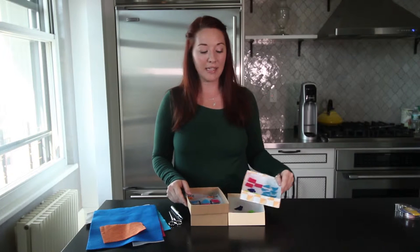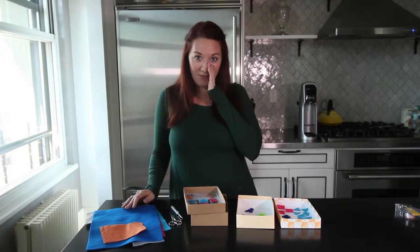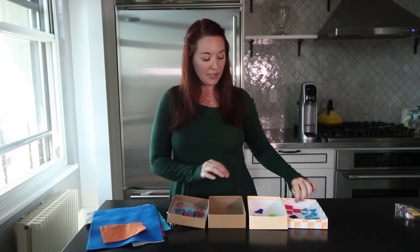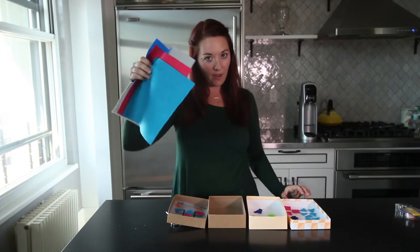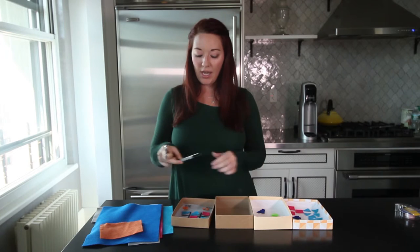First thing you're going to need is a box with a lid. I've said it once, I'll say it again — I am a huge fan of Birchbox and I love the stuff that I get inside, but I also secretly just love getting the actual box itself to do some upcycling crafts. As you can see, I've got lots of different types of felt, all different colors, and scissors and a Sharpie. That's all you need for this craft.